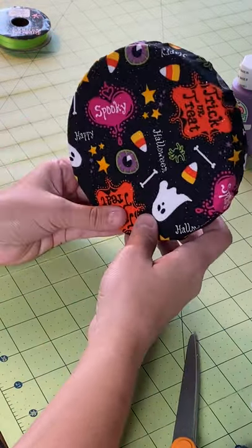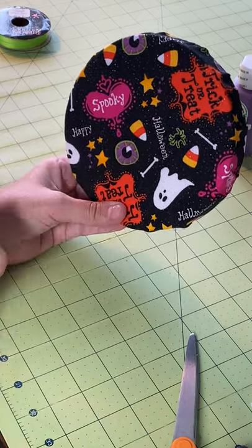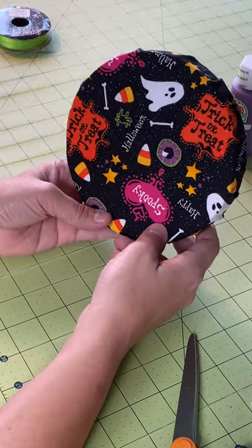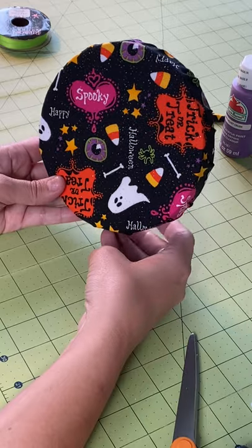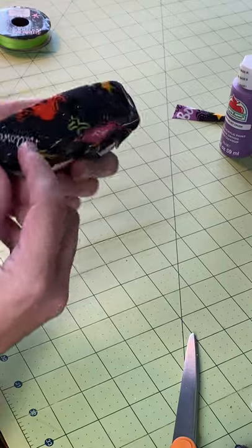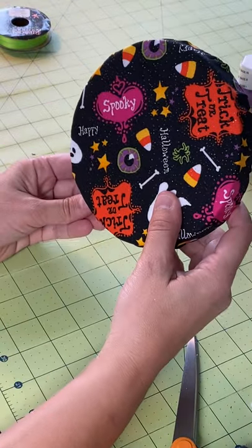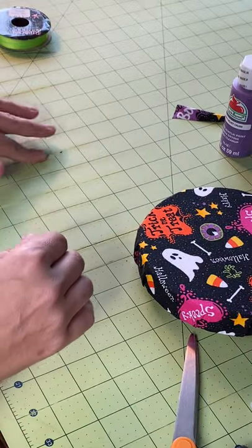So now I'm figuring out the orientation — it says 'Happy Halloween' here and 'Trick or Treat' this way, but 'spooky' is backwards. I know it's backwards, but I think I can live with that. Actually you can't even tell because I made the hole right here, and I think I'm gonna put a trim on there anyway.